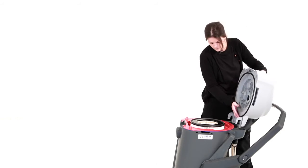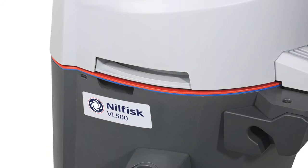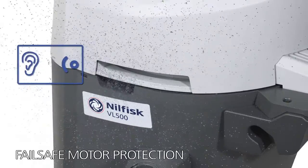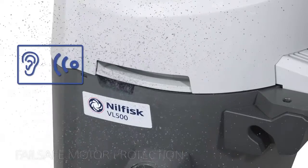A single-handed locking mechanism makes operating simple. If the filter system after inspection is not refitted correctly, you will immediately be able to tell by the drop in performance, as vacuum will be lost at the nozzle to prevent internal damage.